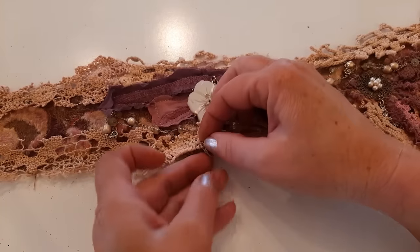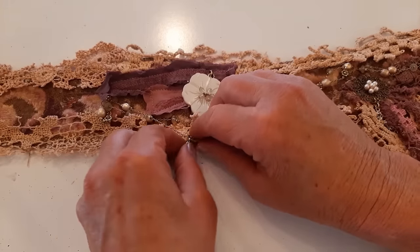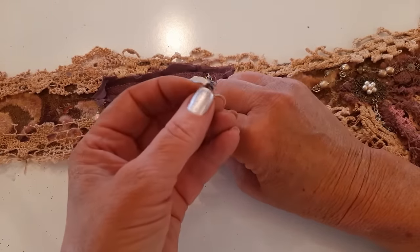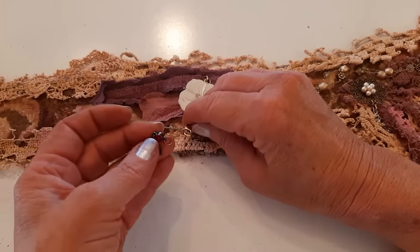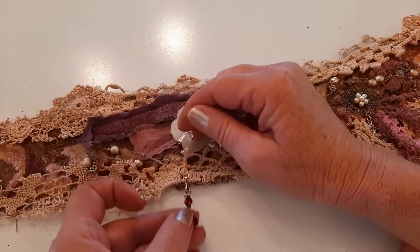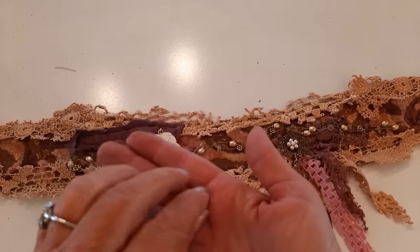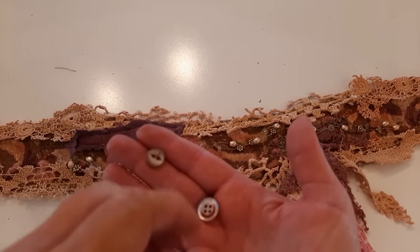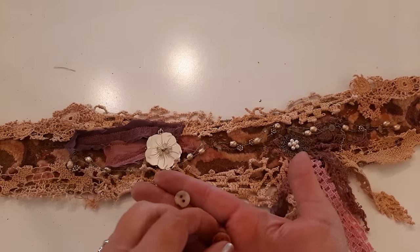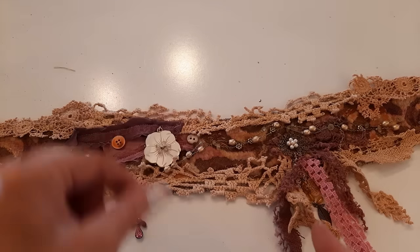My chain has a lobster claw clasp on it — I rarely clip those off because it's an opportunity and a super easy way to add another detail. I have this little earring part with a jump ring on it — I'm just going to hook it to the clasp and there I have another cute detail. Now I have a couple of buttons. I went to my tub of vintage buttons and tried to find two that had some luster, and I'm going to put one right there and one right there and get them sewn on.